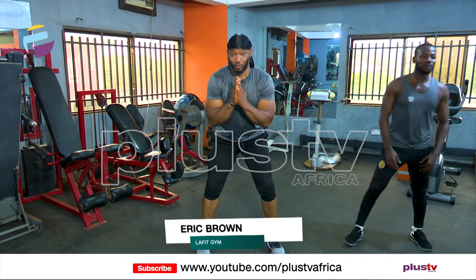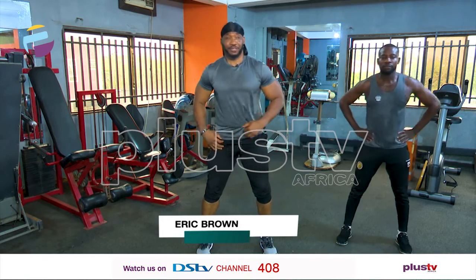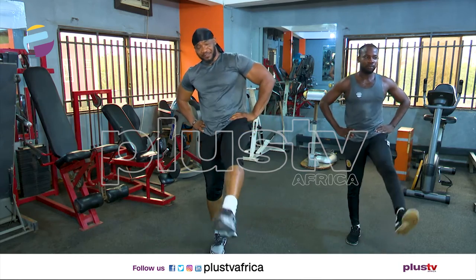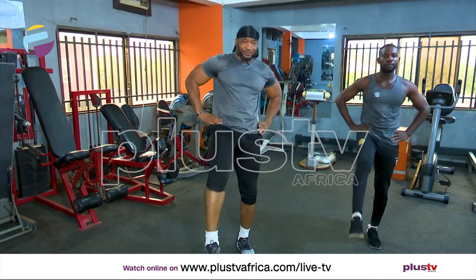We're going to warm up for about two minutes, and after that we're going to the exercise proper. So for warm up today, just hold your hand by your waist and just kick. Simple exercises. A kick. Lazily, and then we get into the groove.